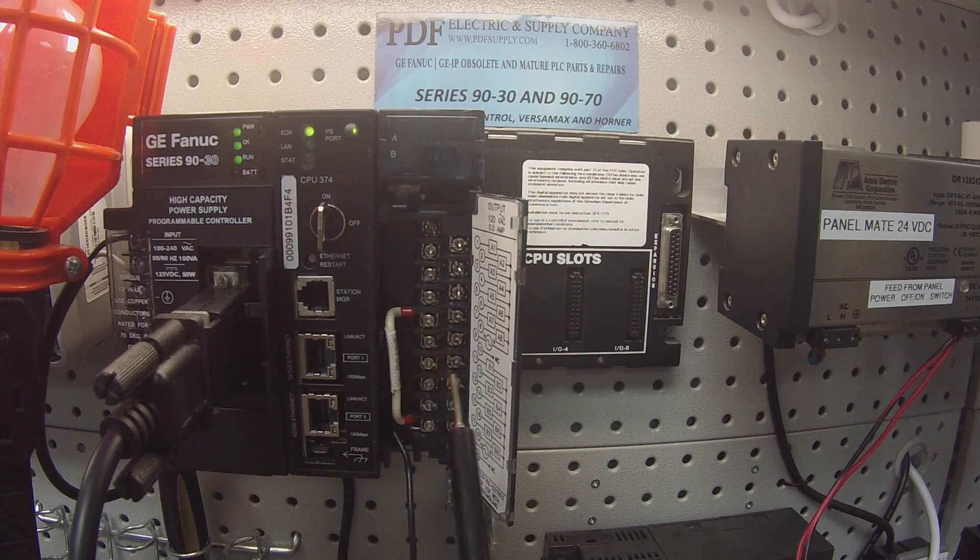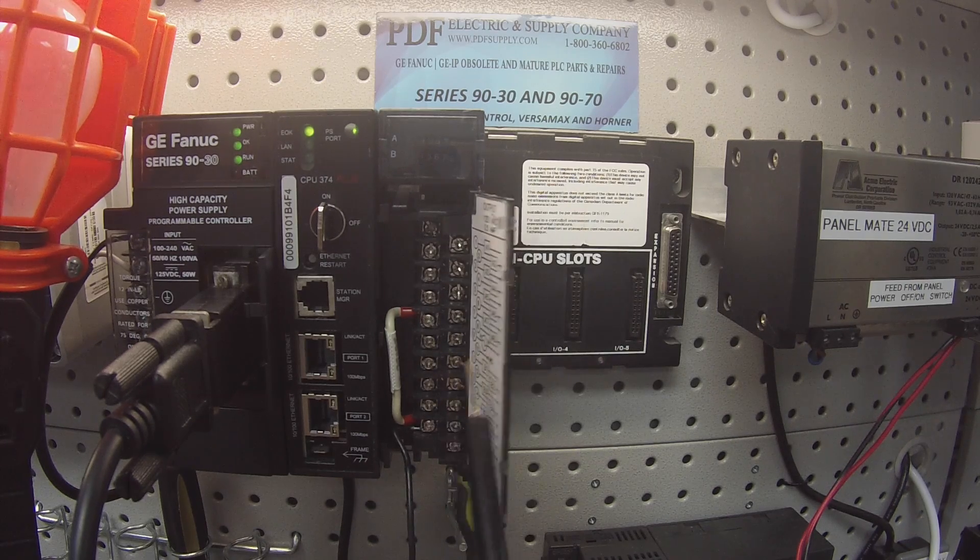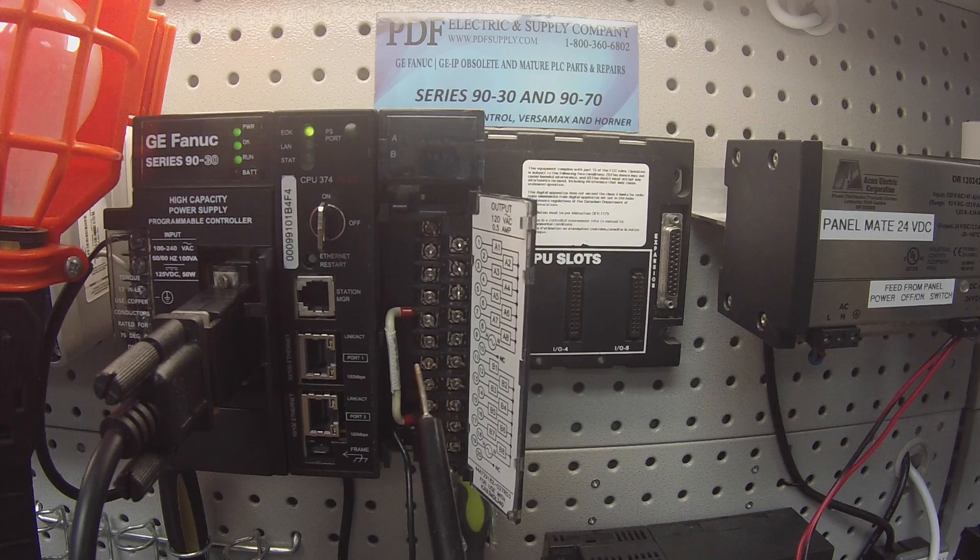If the light turns on it means that the switch or the output is working properly. If it doesn't turn on when it's supposed to be on, then it's not working properly. That's the whole test. The other thing we want to do is shut all the outputs off and make sure that they stay off and they're not stuck in the on position giving us a false belief that it's in good working condition.